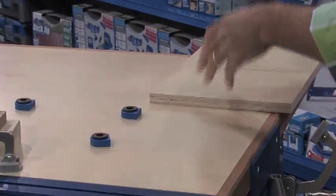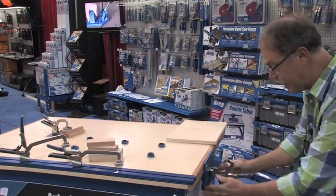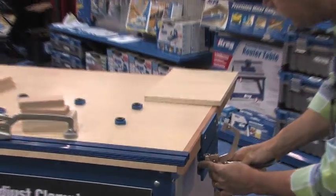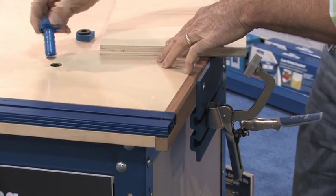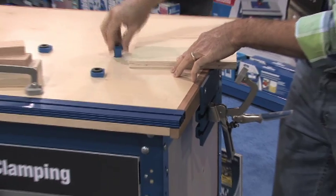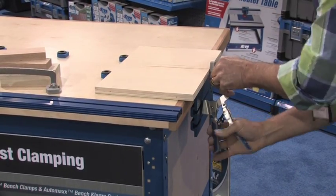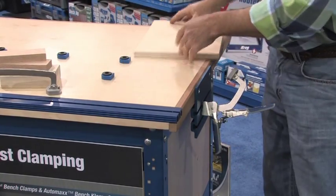Now I'll set this out of the way and show you how you can use it on a clamp vise. This is a plate that is an accessory — same AutoMax technology right here. When you use bench dogs with three-quarter inch holes on the surface of an assembly table, you can do an AutoMax adjustment as you're adjusting it down the way.